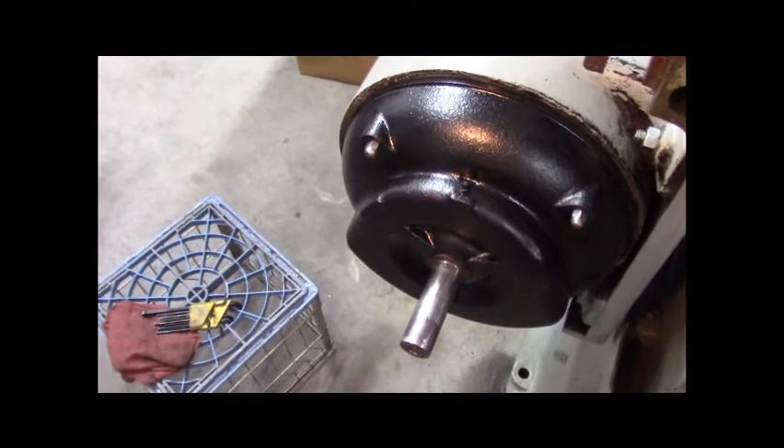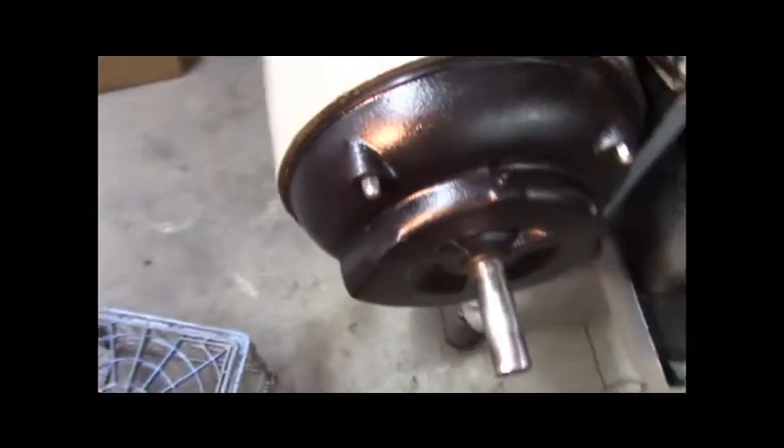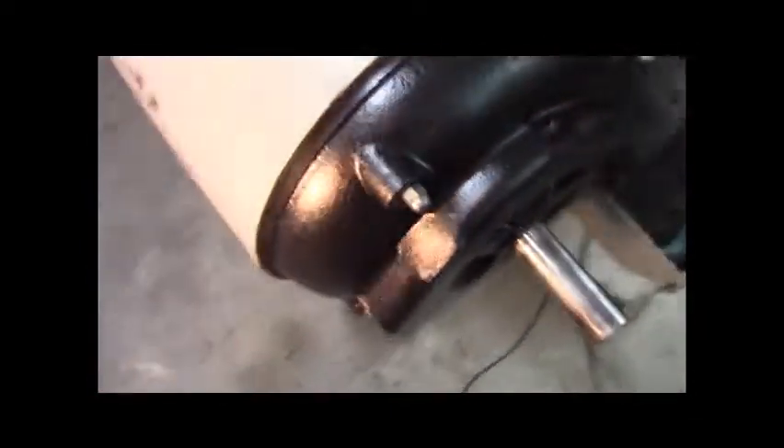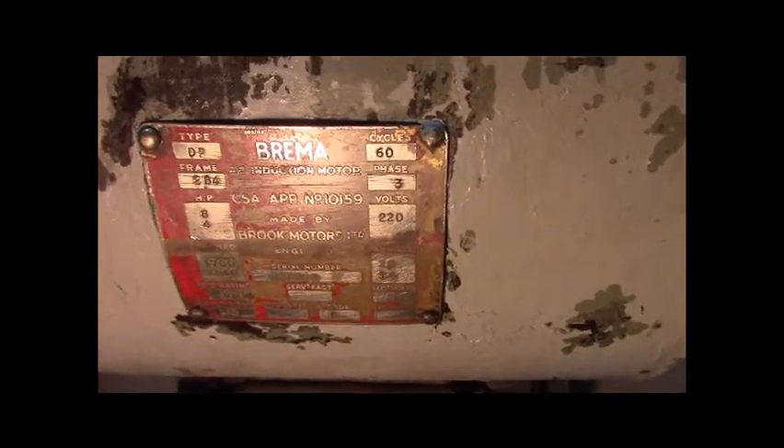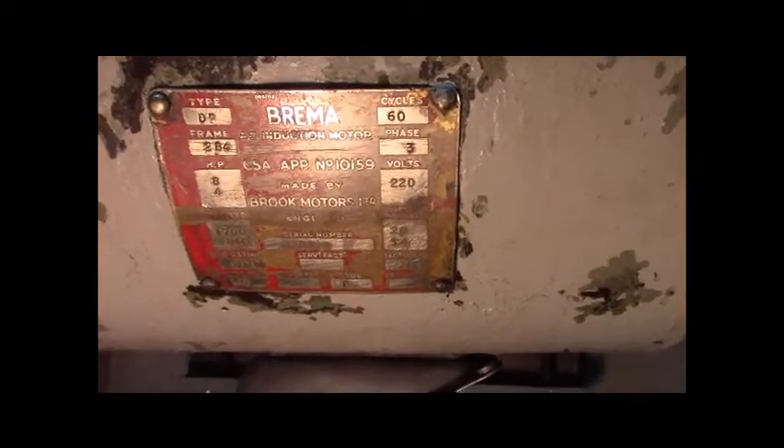This side is the shaft end and I got it all back together. Let me break down here and show you. 'Brooks Motors Limited England' — made by Brooks Motors Limited England, so that's pretty cool.